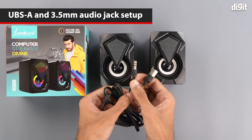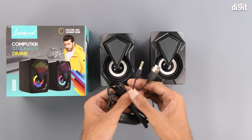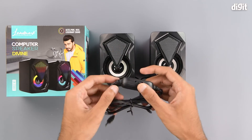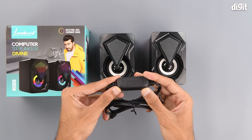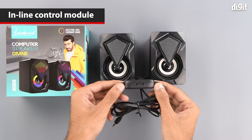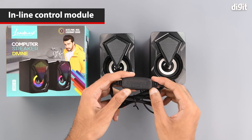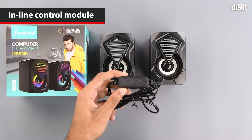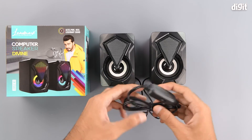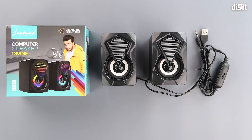The USB Type-A interface is for the power and the 3.5 mm jack is for the audio output. The cord also has a remote on which there is a volume control wheel. On the side you can also see which direction to turn the wheel to increase or decrease the volume.